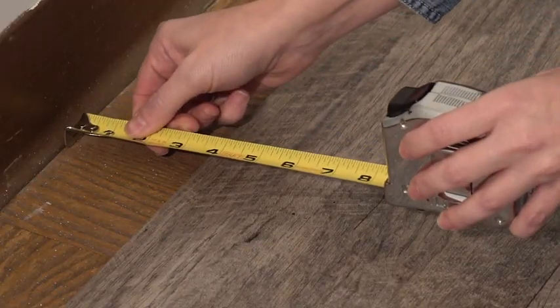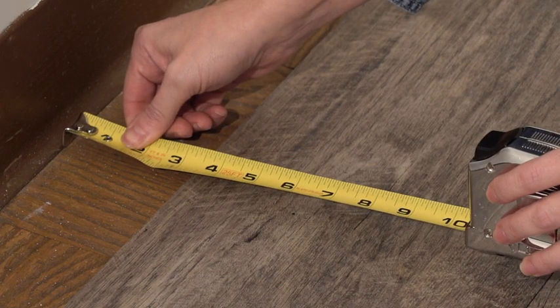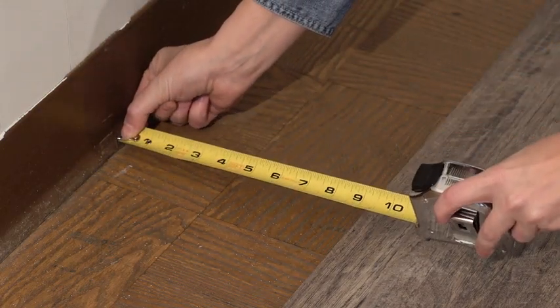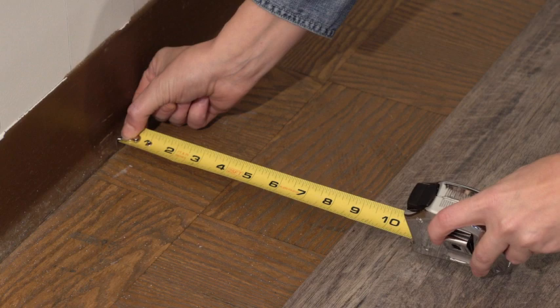Once the direction has been decided measure the amount of leftover space. If there is less than four inches of leftover space you may want the partial row along a less conspicuous wall. If your leftover space is greater than four inches the space should be divided in half providing equal amounts for the first and last rows of planks. This technique creates a centered appearance to your floor.